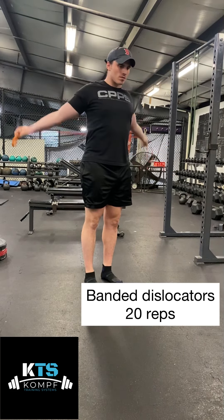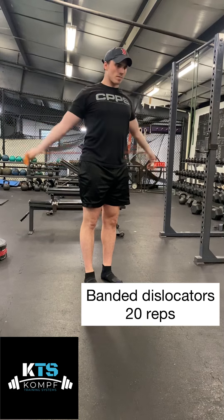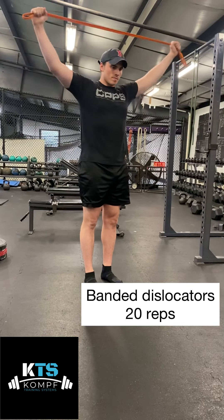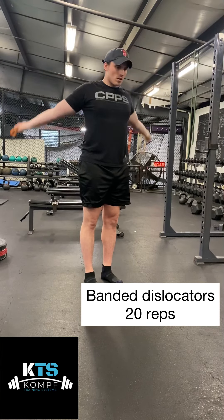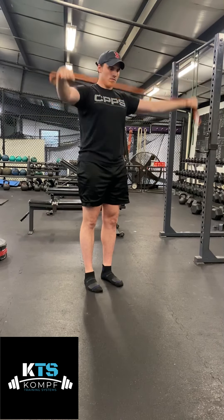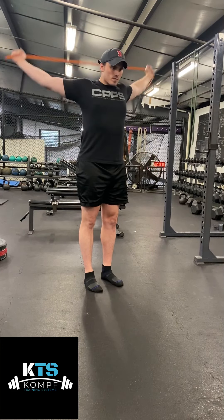For the banded dislocators, I'm going to create a little bit of tension on the band like I'm going to do a band pull apart, and then I'm going to go overhead, around my back to my butt, and then back around to my chest. You should feel a pretty big pec stretch here. The whole time you also want to keep your abs braced and tight.